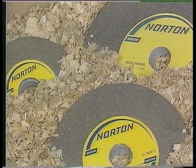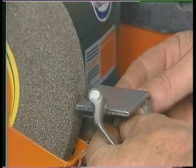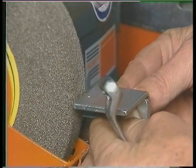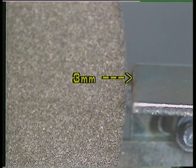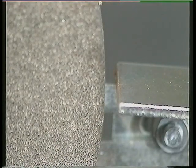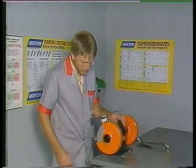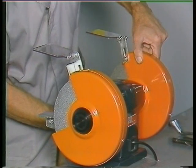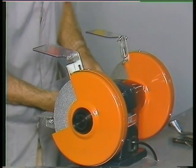More information regarding abrasive wheels and maintenance is covered in the second part of this series. The tool rests must be positioned such that there is a gap of no more than three millimeters between the face of the wheel and the edge of the tool rest platform. If the gap exceeds three millimeters, there is a danger of material becoming jammed in the wheel, causing serious wheel damage and injury. Ensure that the wheel guards are fitted and secure. Never use a machine if the wheel guards are missing or loose.